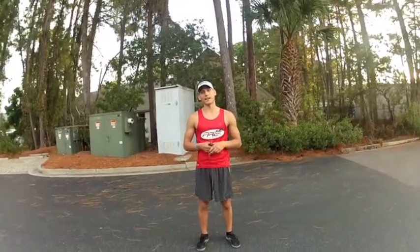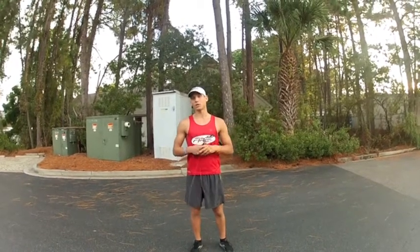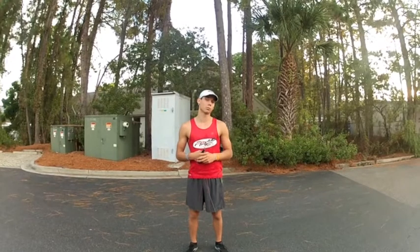Hey guys, Jeff Ford, head coach of Fire Coaching, and we're back at you with another two-minute Tuesday. Today's October 22nd, and we're breaking down part two of the jump rope drill.